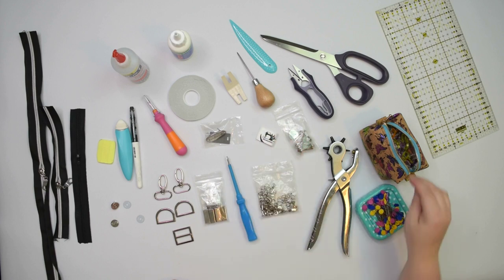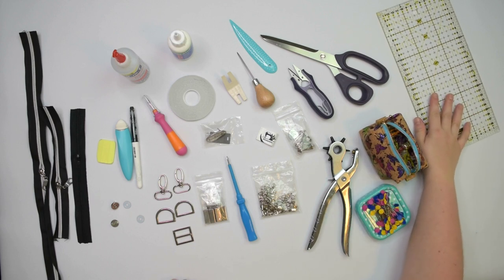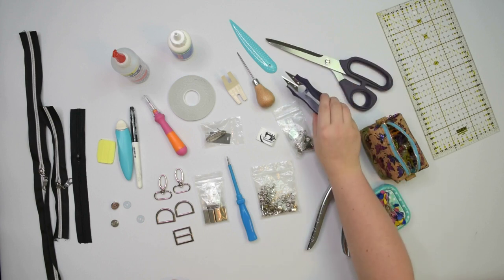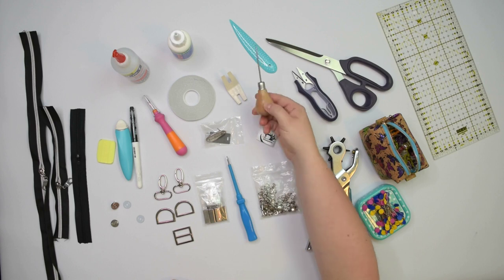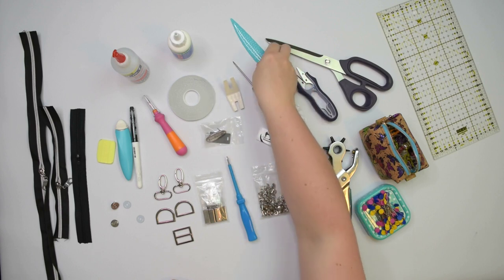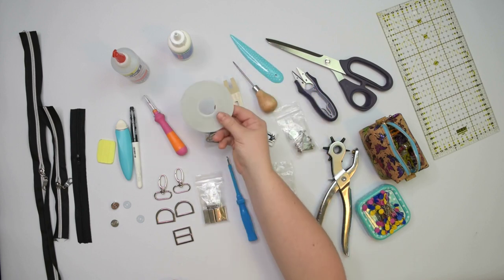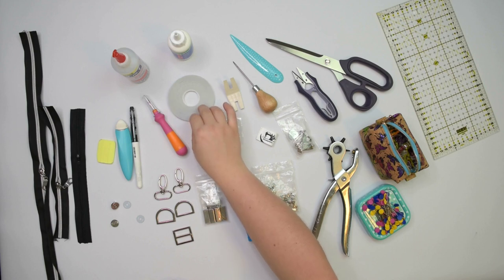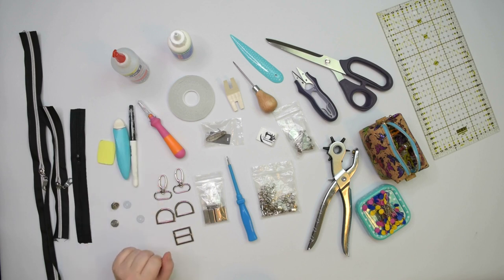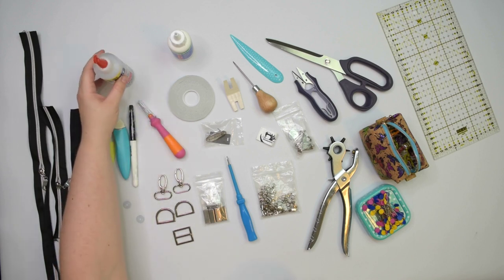Pins or clips to hold the fabric in place. A ruler to take some measurements. Scissors and snips. An awl, hump jumper and a corner shaper are useful tools to have on hand. A double sided tape. Seam ripper in case something goes wrong. Your favourite marking tools. A multi surface glue and a press top glue.